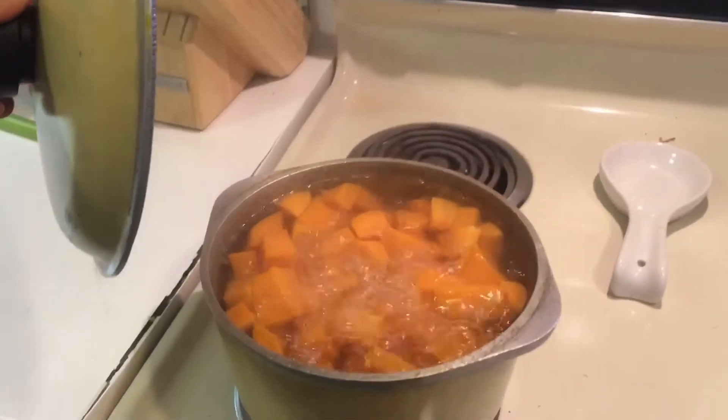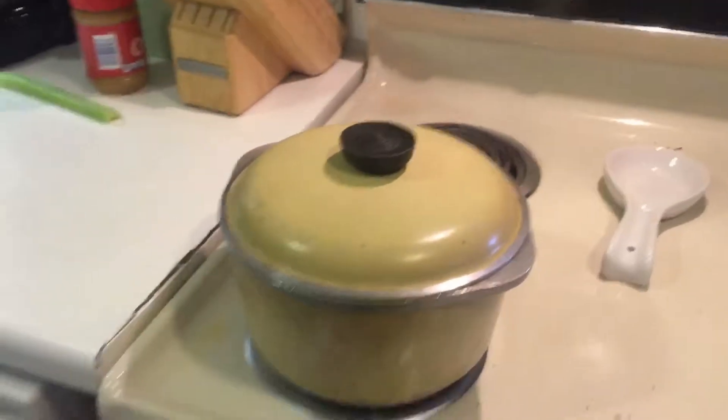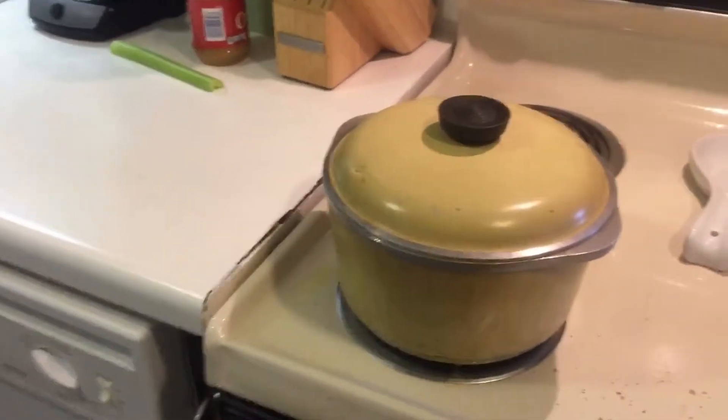Definitely not sugar free. To get started, I've been boiling about three extra large sweet potatoes. If you're going to do medium sized sweet potatoes, I would maybe do four or five. But these were like jumbo.